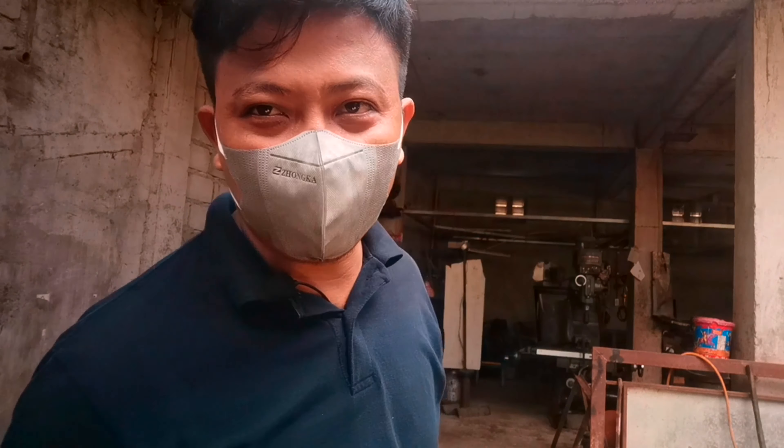So hanggang dito na lang at tayo ay magbubukas na ng shop. Okay? See you next vlog, guys!